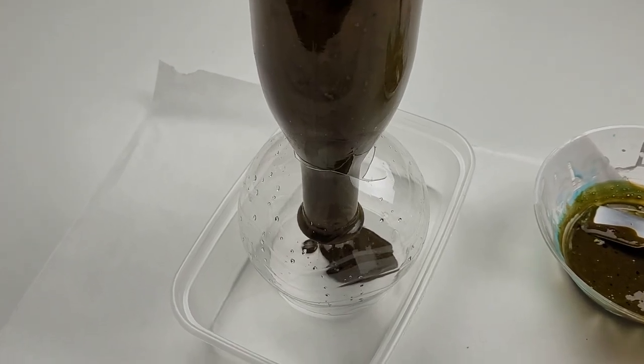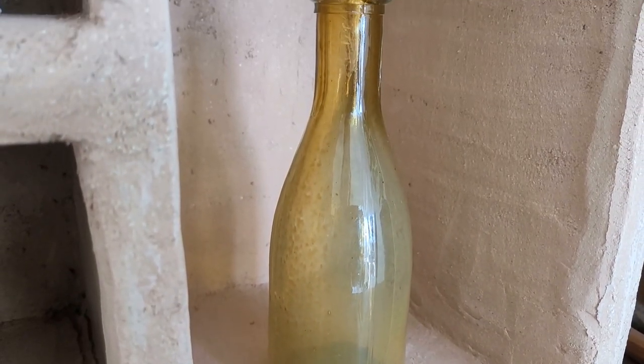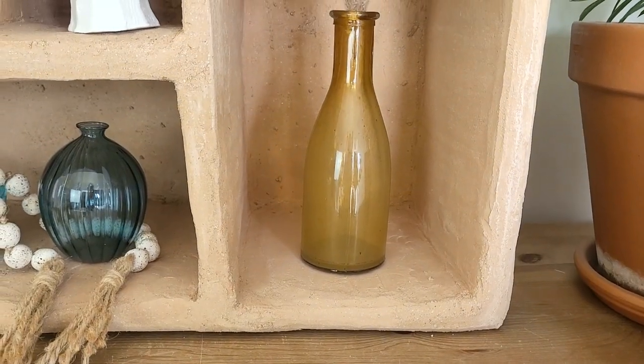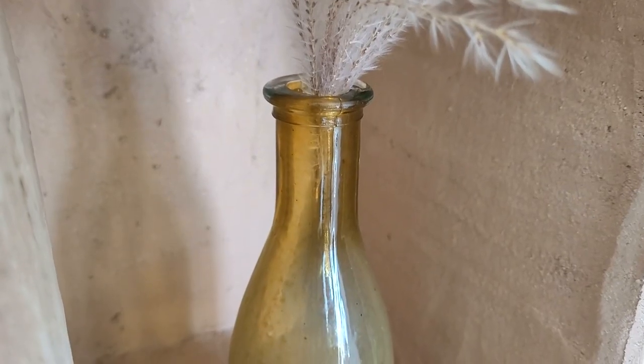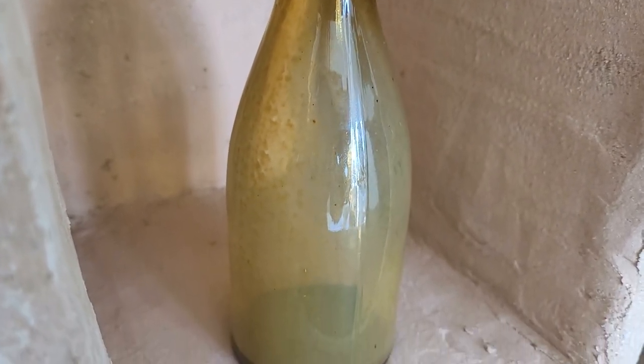After just a few hours of drying the tinted glass is ready. I'm not 100% happy with the result — what I would recommend is not to water down the mod podge. It worked fine with the first project but I think a thicker consistency would be better for this bottle.